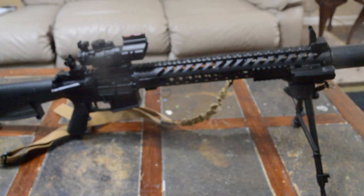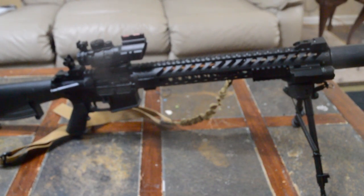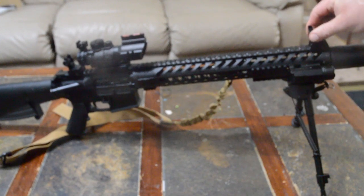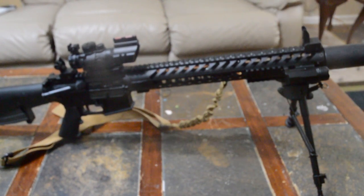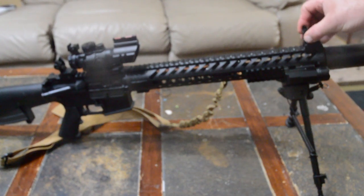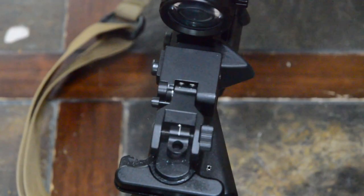They've been holding up okay — they took a good bit of golf balls launched out of the gun and haven't really shook loose. They're flip-up backup iron sights, or BUIS. There's a little button on the side: press it and it pops up, and it's pretty sturdy — I don't feel any shake when I move it around. Like a typical AR-15, it's got a pin you push down and turn, and each click moves the sight up or down to adjust your line of sight.